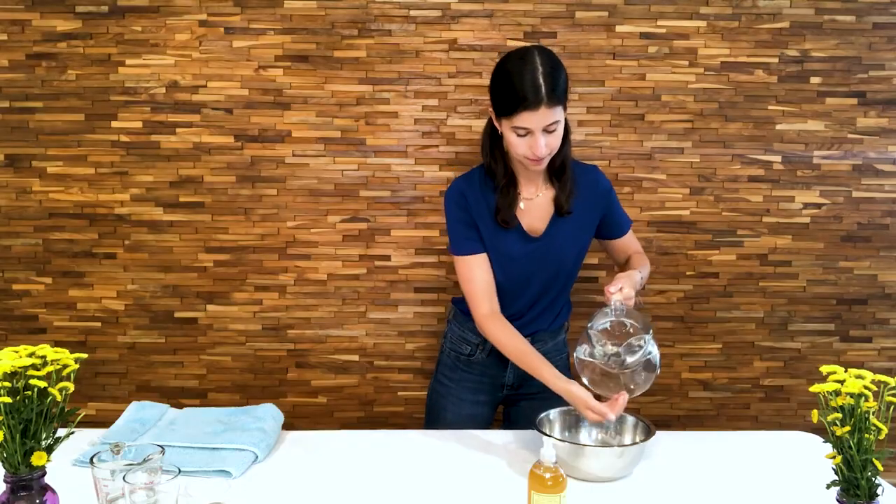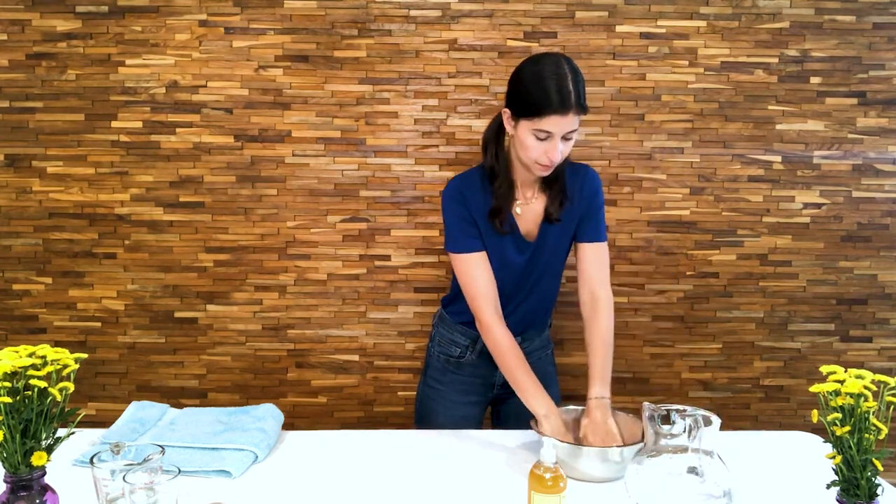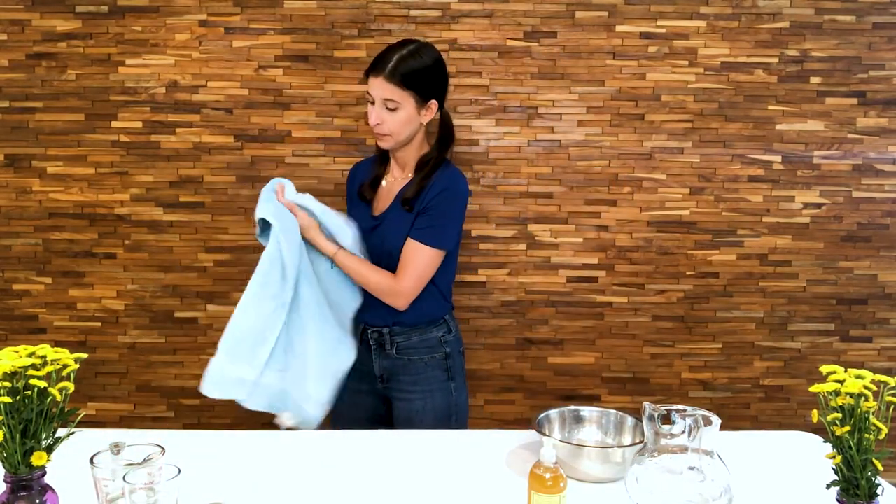Let's do this together. All right, so that should be good enough. My hands are very foamy, very soapy, and very, very, very bubbly. Once you rinse off the soap, you're going to want to dry your hands very well to make sure that they are clean as can be.